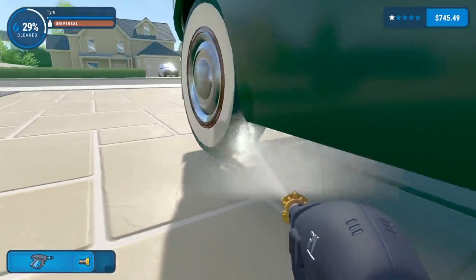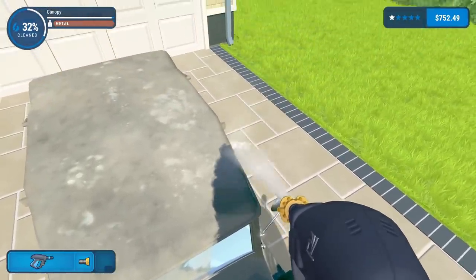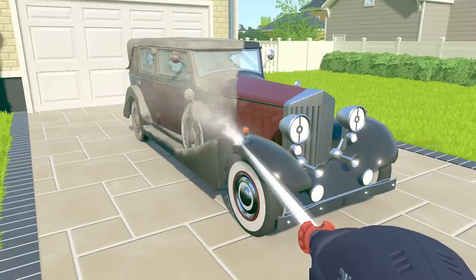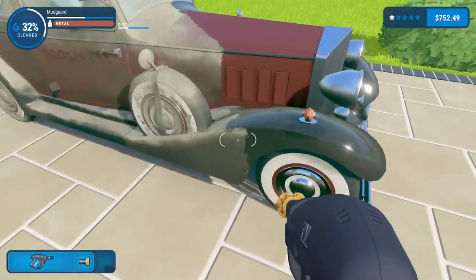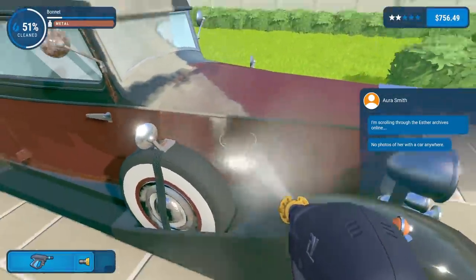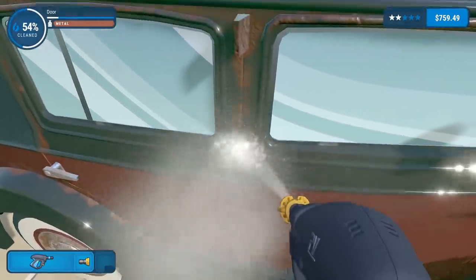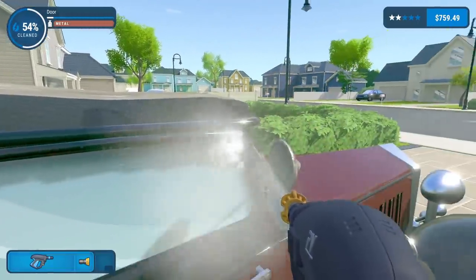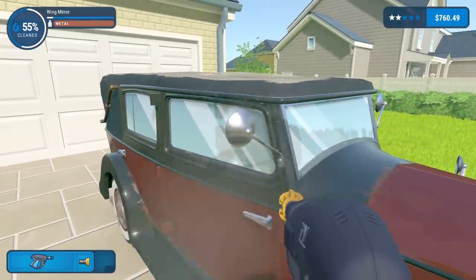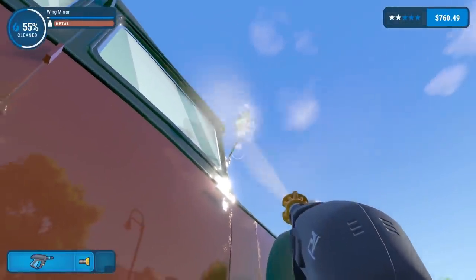The grill is done. Tires are a bit of a ball ache - you usually have to get underneath and do the entire tire. This car is actually a ball ache - I thought it was going to be a quick hit but boy was I wrong. Maybe we can use it as a thumbnail. Let's just blast through - windows are getting done very quickly. The trouble is when I go back, you can see all the rust - you can't power hose rust off. We just have to go slow.